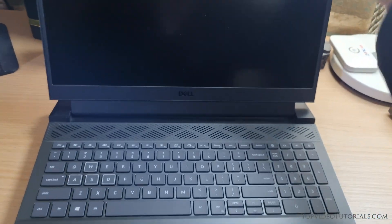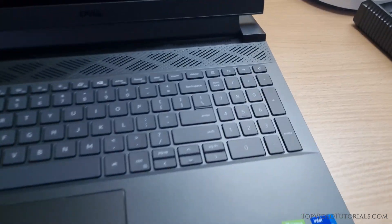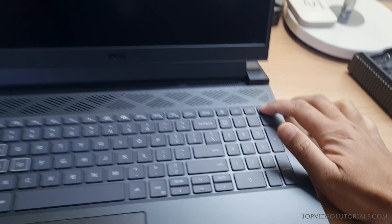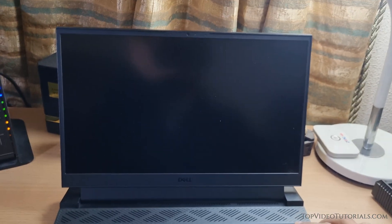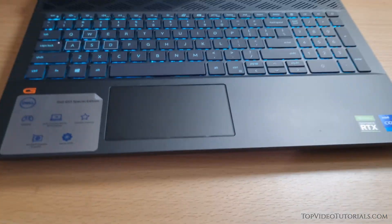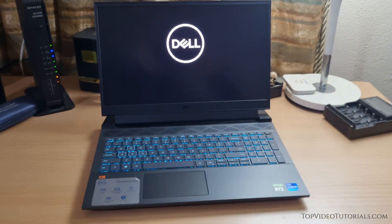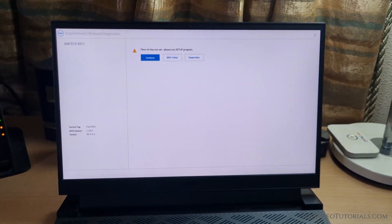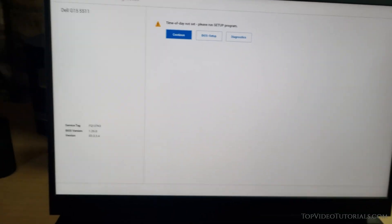And now the moment of truth — your laptop should power on like normal. If you see a white screen, just hit continue. This will start booting up Windows.